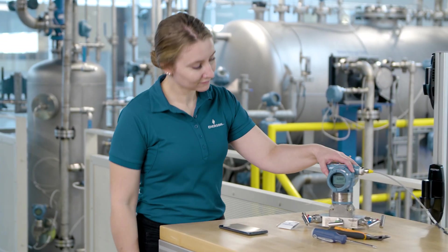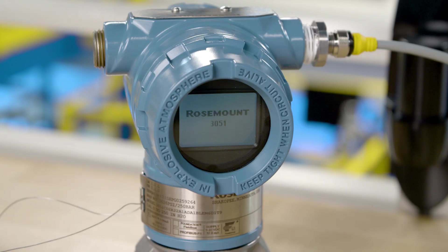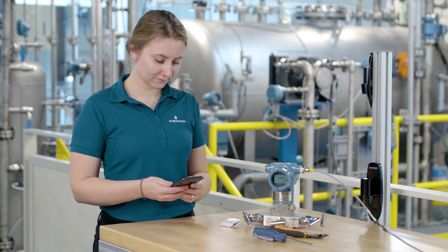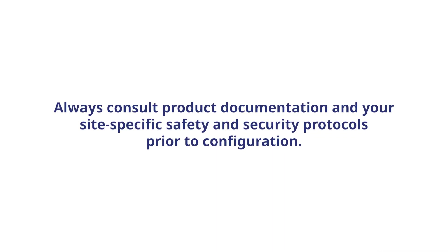This demonstration will use a Rosemount 3051 pressure transmitter to show how to connect to a new device and set up a new password. This process will be the same for any Emerson device with Bluetooth connectivity. Always consult product documentation and your site-specific safety and security protocols prior to configuration.